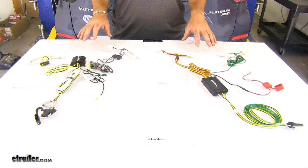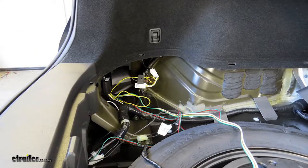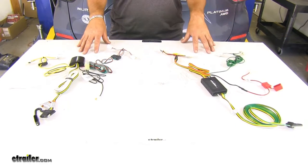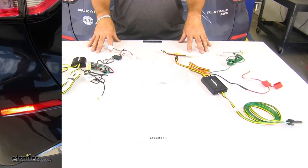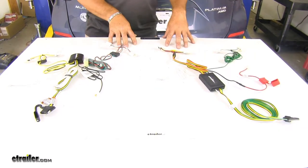Both of these wiring harnesses are going to be very similar. They're both going to install the same, and they both install to existing wiring if you have a pre-wired towing package on your vehicle. Both are going to plug into your driver's side and passenger side taillights and to your existing wiring from your factory tow package. Both are going to be four-pole flat, so it's going to give you all necessary lighting for your trailer. Both are going to be fuse protected.